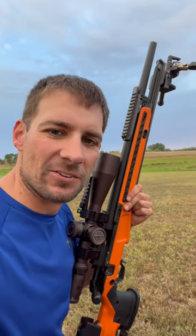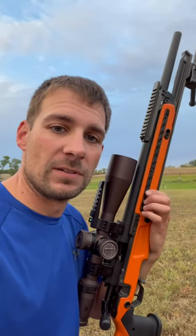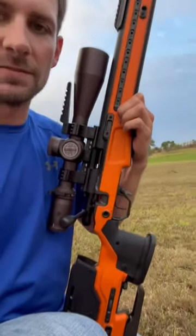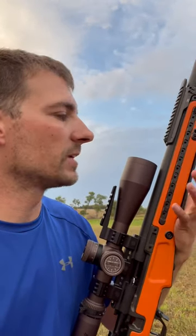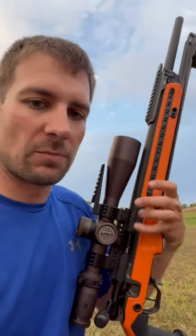Hey guys, Jason Nedved here with Nedved Precision Shooting. I'm out here with my Voodoo 360 with a Razer Gen 3 on it, Hawkins rings, and this beautiful orange JAE chassis. Absolutely love this thing. And this is a 22-inch MTU with a 40 MOA base on it.